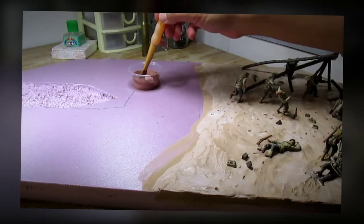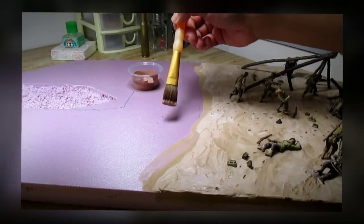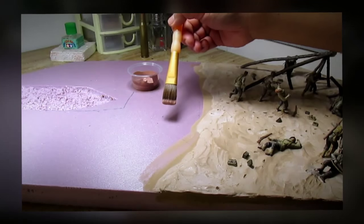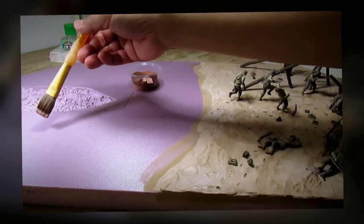It's time for me to paint the base. I'm going to paint this section of the base a darker color of the beach, and this is going to represent the beach that has water over it from the waves. And right over here, later on, I'm going to paint this part with the color of the water.